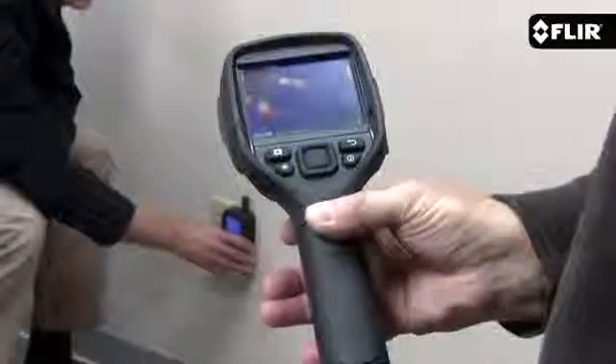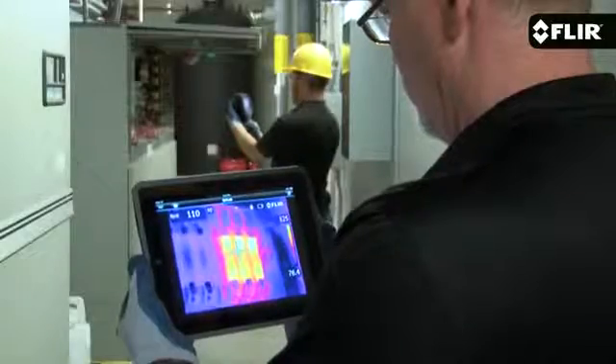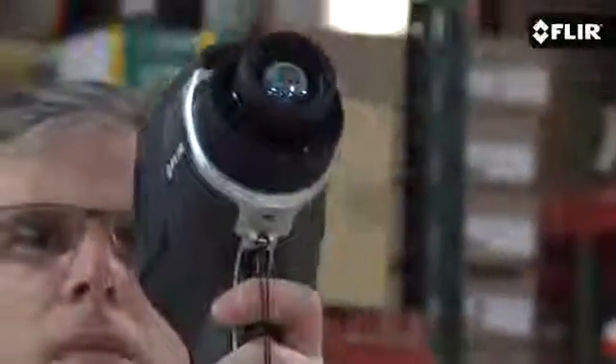Now, if you like the superior image of the E8, you'll also want to consider the E60. It has the same pixel resolution, but with a whole different level of extremely useful communication and productivity features. It includes wireless connectivity to mobile devices and test and measurement meters, interchangeable lenses, an onboard LED lamp, and laser pointer. Definitely worth looking at.